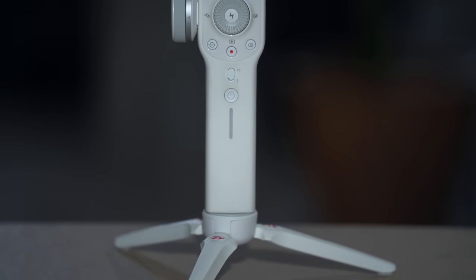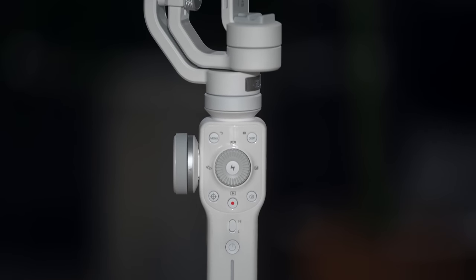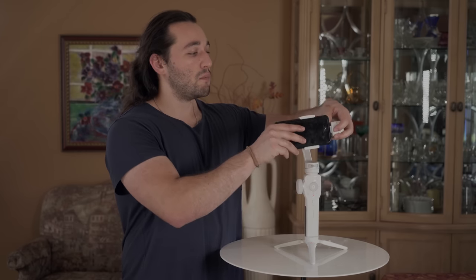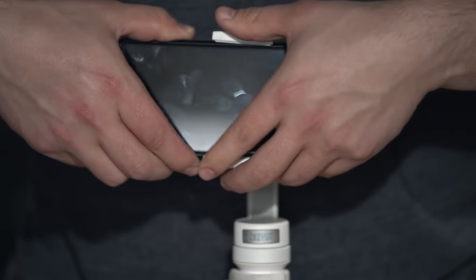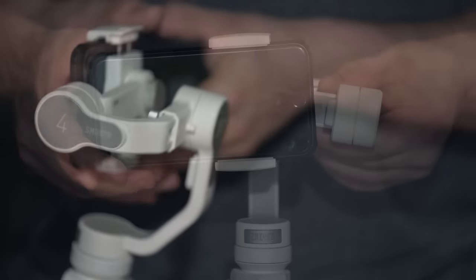The motors on this gimbal are strong enough to support up to 210 grams, which will support most mobile phones on the market today. We also have the option of positioning our phones into portrait mode, so for those of you who like to shoot a lot of portraits or Instagram videos, this is perfect for you. All you have to do is gently push the phone out, loosen the dial on the back of the phone clamp, and turn the entire phone clamp so that it becomes vertical.